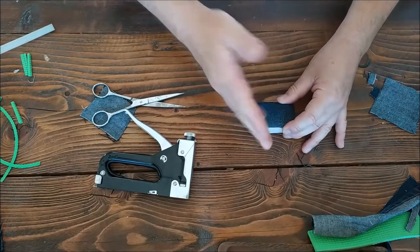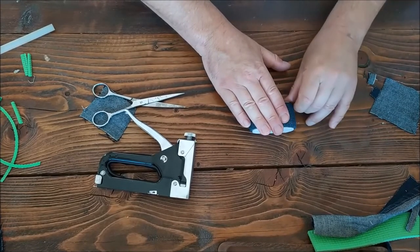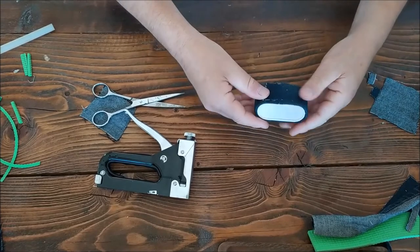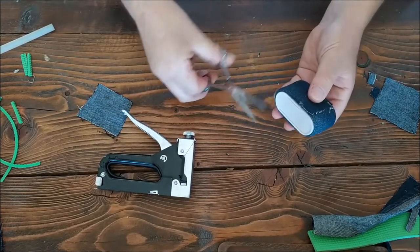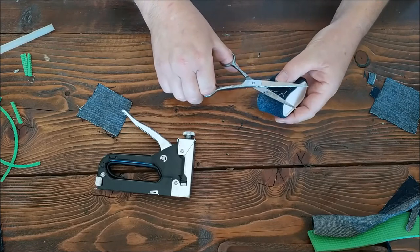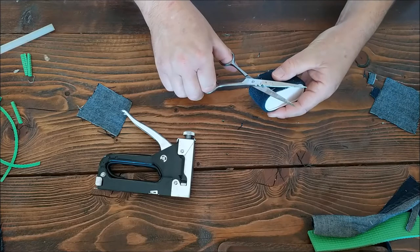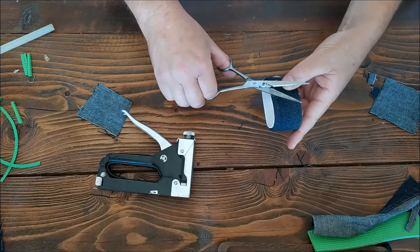You know what it's like using denim — the material's going to fray a little bit in places. We've got a few hairy bits hanging out, so let's just get rid of them. Just tidy it up a bit, trim it up a bit.